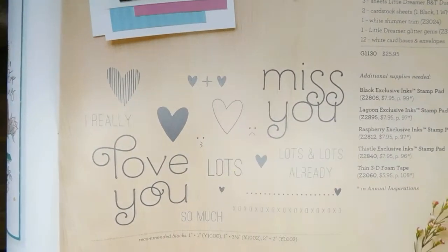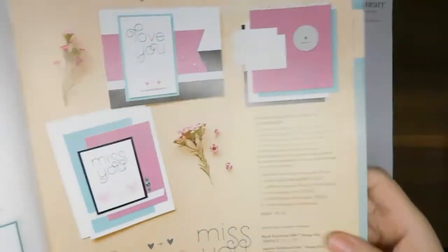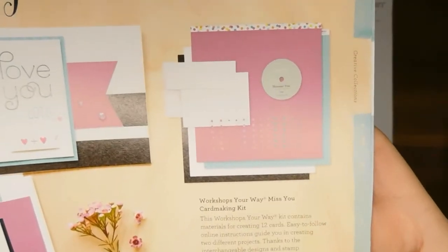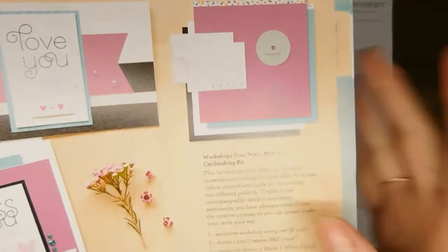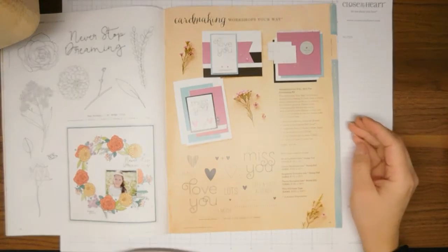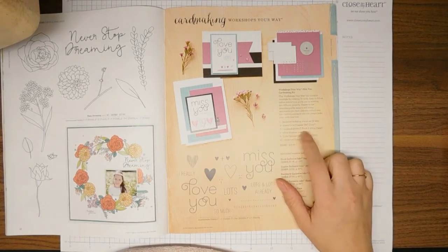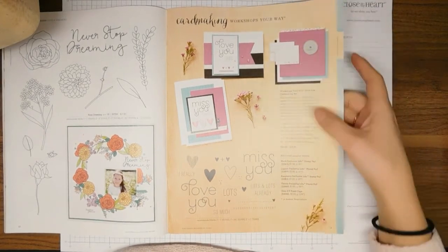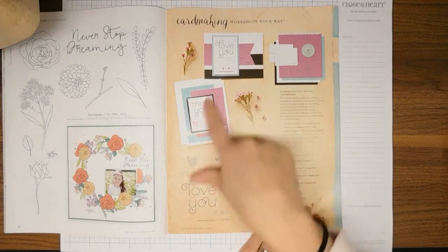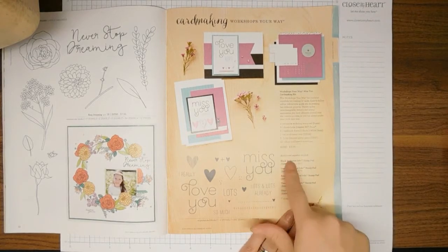This is the card making Workshop Your Way and I just love the stamp set — the font is just so pretty. They've got little faces to go in the hearts and you can use those on anything or cut out little circles and make little faces on them. This kit comes with an A/B-size stamp set — and this stamp set is only available if you purchase this card making workshop — plus cardstock, white shimmer trim, glitter gems, white card bases and envelopes. You will also need ink stamp pads and foam tape.